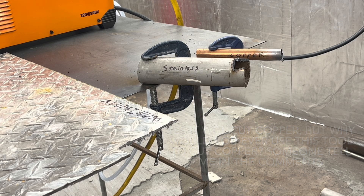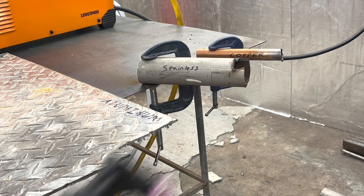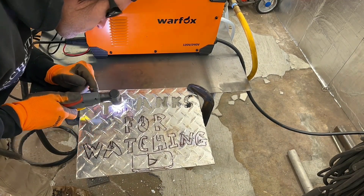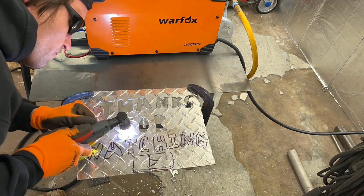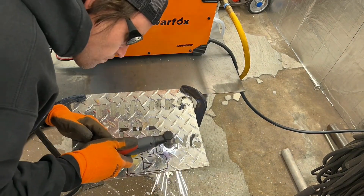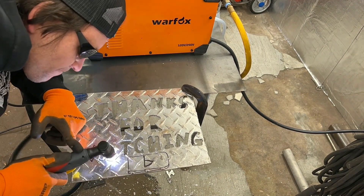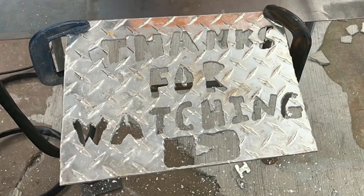So there you have it — stainless, aluminum, and copper, no problem. Is it ideal? Probably not — maybe for aluminum, definitely not for copper. But it will get the job done. As far as ratings go: on price, you can't beat it — five out of five stars. Quality I'll give it 3.5 out of five stars. Performance exceeded my expectations — five out of five stars. Overall I'll rate this machine eight out of ten. It's a great little machine for what it is. As far as longevity, only time will tell.